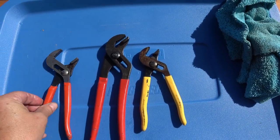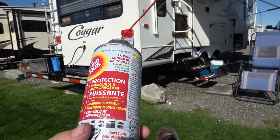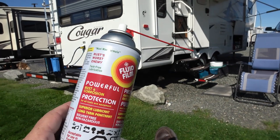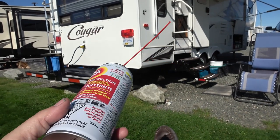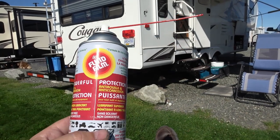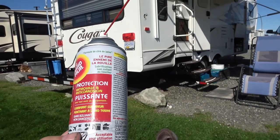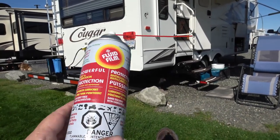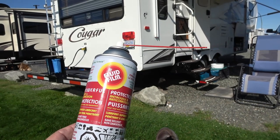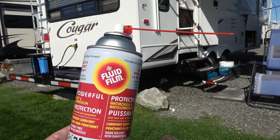So it looks like some pretty good stuff. I'm going to give it a try this year — fall is approaching, we just had three or four days of heavy downpour, so it's that time of year again. We usually head down the coast where we get some salt air onto the rig, so I'm going to coat everything with this and then I'll report back in a few months how it worked out. If anybody has any comments about it, feel free to leave them in the description below. Until next time, Ray from loveyourrv.com — cheers everyone!